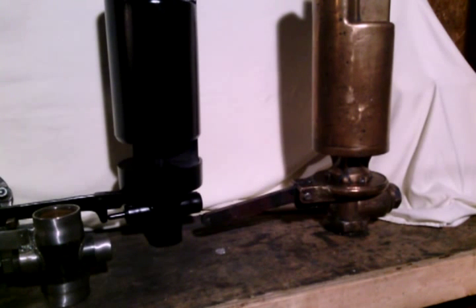As you can see here on our workbench, we have one of the original 611 whistles, or a Class J Whistle, which is a 3-chime Hancock. This is on loan to us from Preston Claytor, who is the head chairman for the Fire Up 611 campaign.